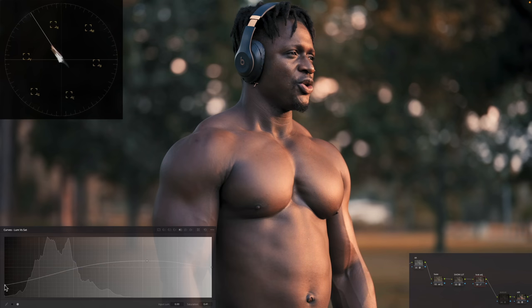The whole idea is: how far can we really push this image and see what we can get out of it? This is looking pretty darn good, and I'm parked on my hero frame.